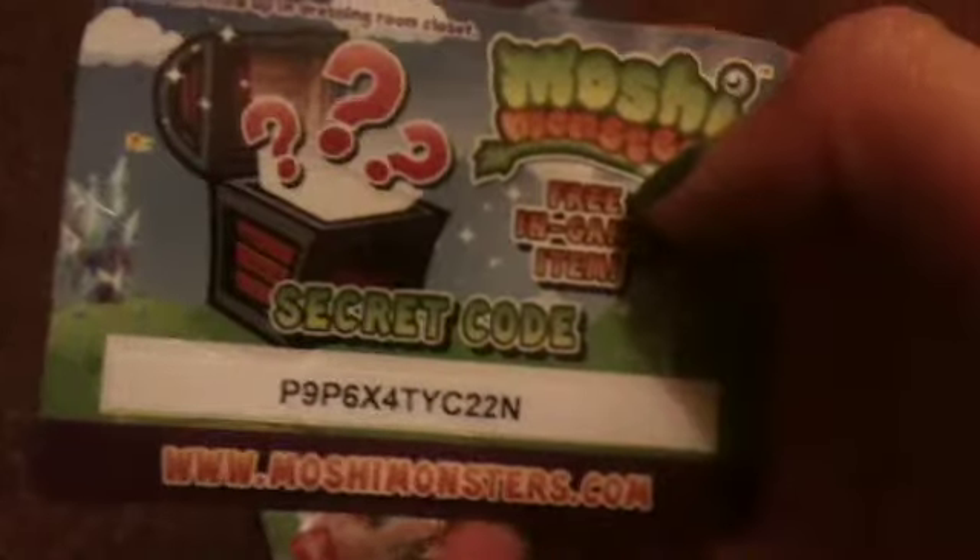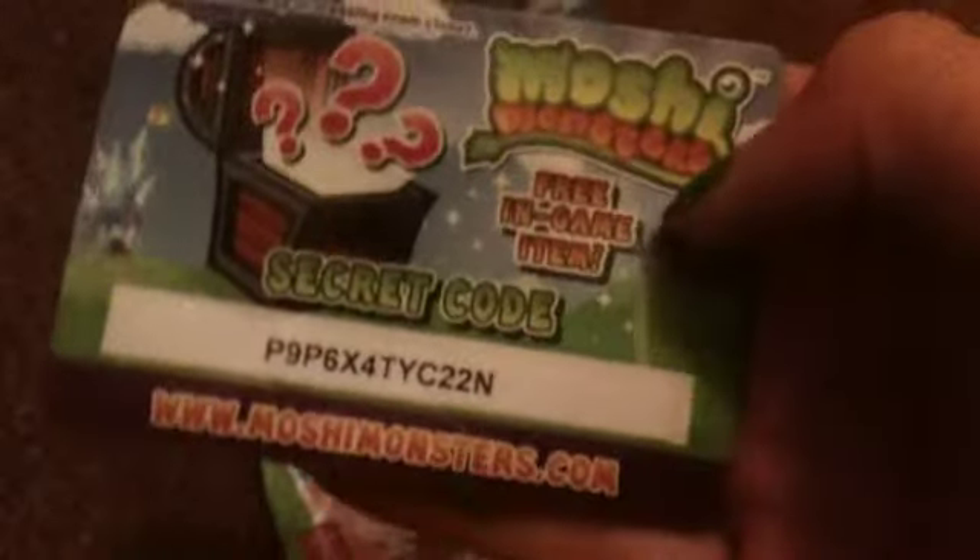It is a free in-game item. We are actually going to give you the code for this pack — we did get two Mashems, but in the other one we are not going to give away the code. But this is the secret code, and the first person to watch this can use it. That was that. Guys, we hope you enjoyed this opening and review on a Mashem. Thanks for watching. Bye!